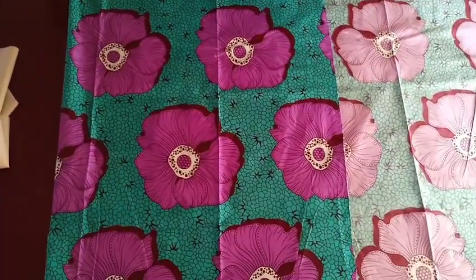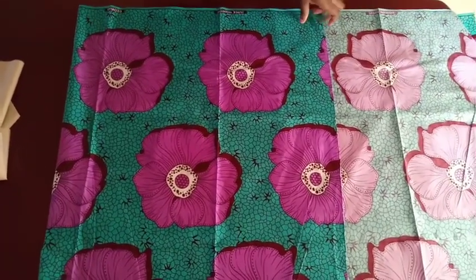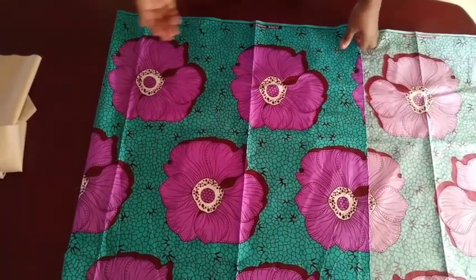Today I'll be showing you how to make this sweetheart neckline ruffle dress. For that I'll use about two yards of fabric, or you can use two and a half yards.